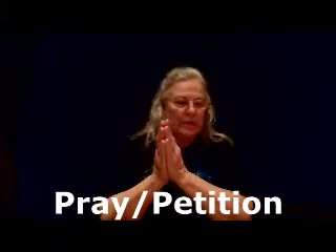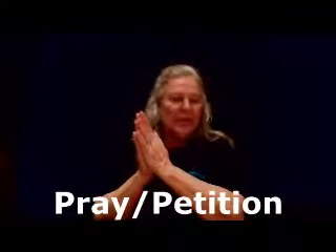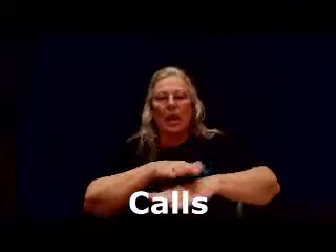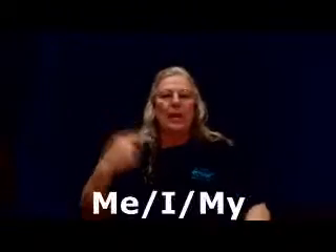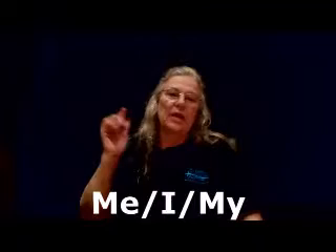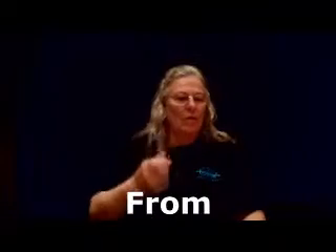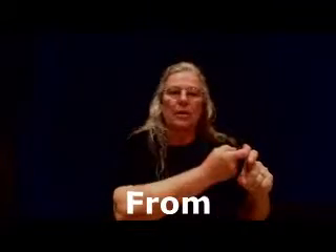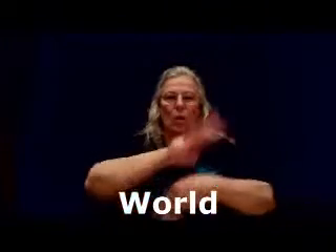Hour — all the way around once. 'Of' — you have to fingerspell it. Prayer: you're just going to close your hands together. Prayer, or petitions — both are the same thing; you're asking for something. Calls: non-dominant hand down, dominant hand on top, and pull it away. 'Me' — you just point to yourself.